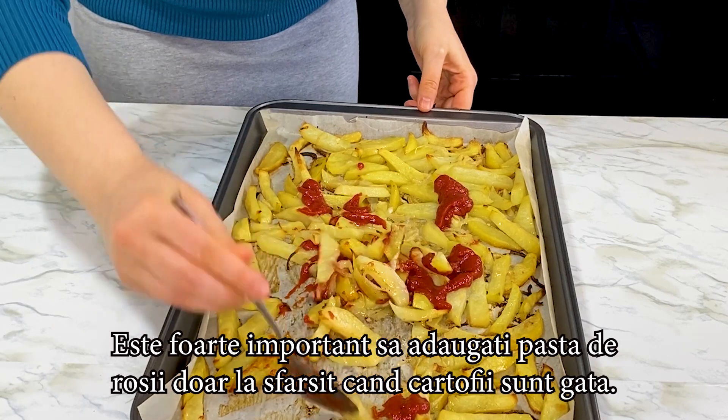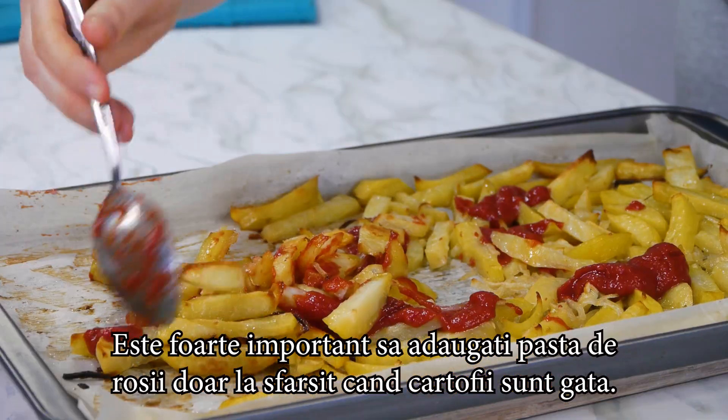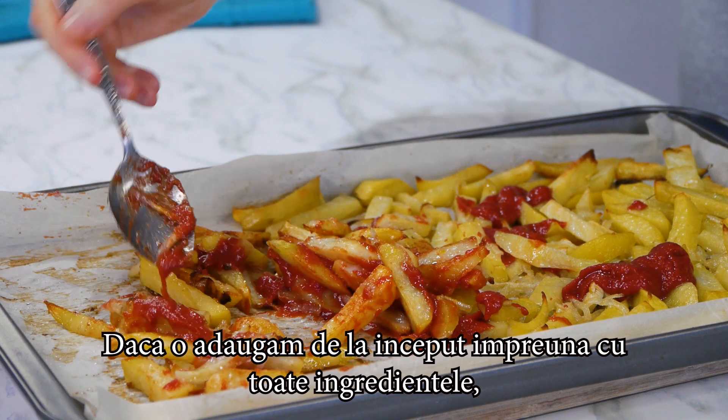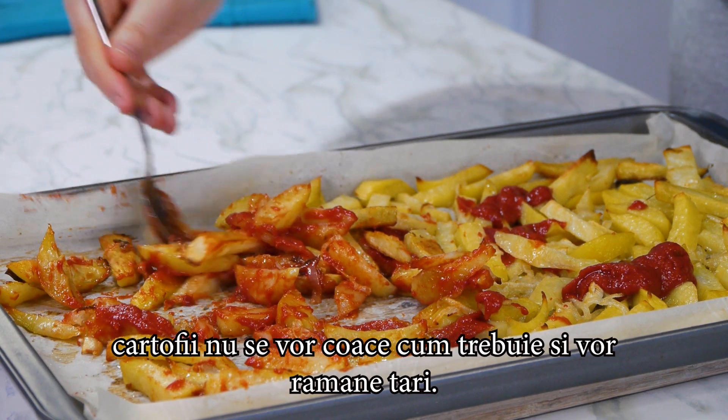It's very important to add the tomato paste only at the end when the potatoes are already cooked. If you add it in the beginning with all the ingredients, they will not cook properly and will remain hard.